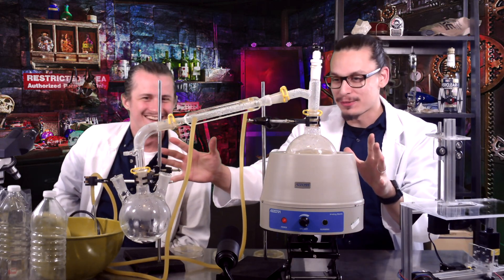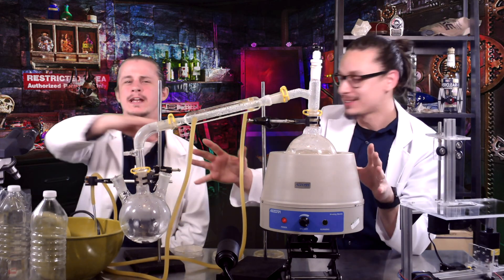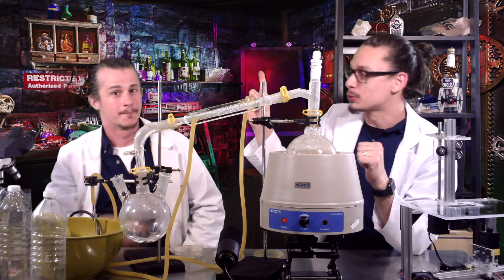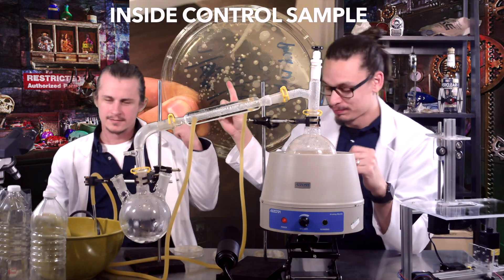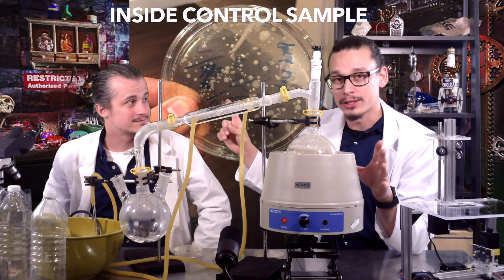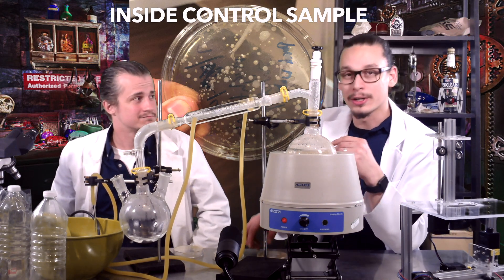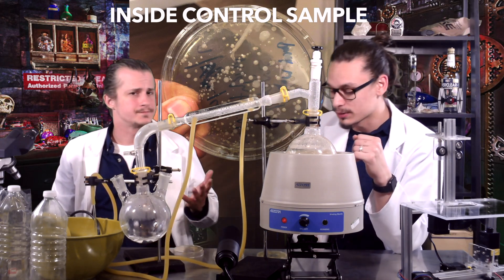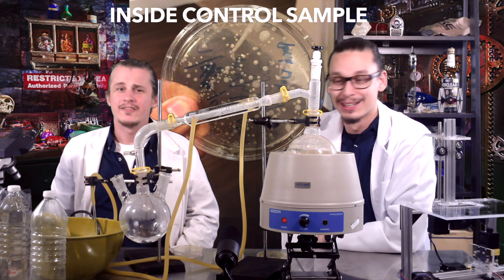You're looking at this fancy machine — we're going to talk about that in a second. Right here is our inside control group. There's a whole bunch of colonies — you'll notice all the bacteria groups growing up there. Different colors, different sizes. They're just throwing a party, having a grand old time, living life to the fullest.